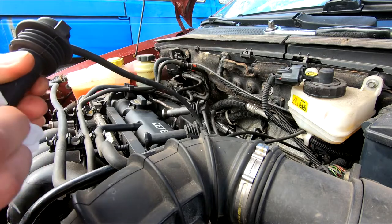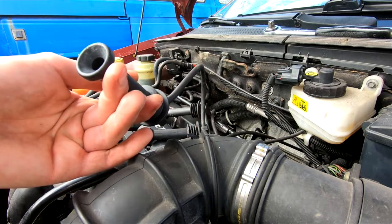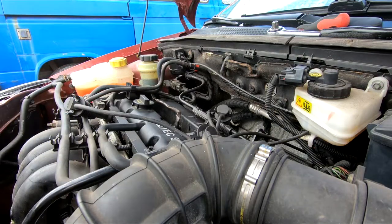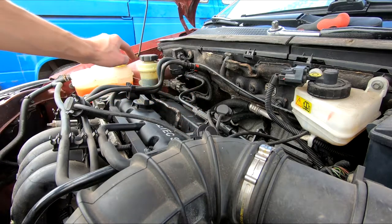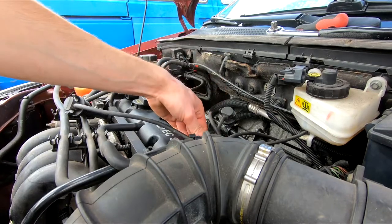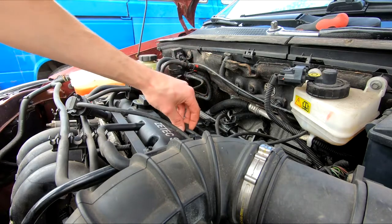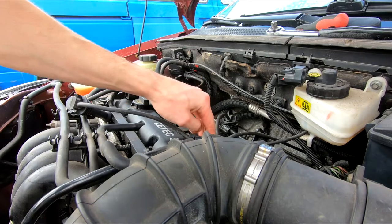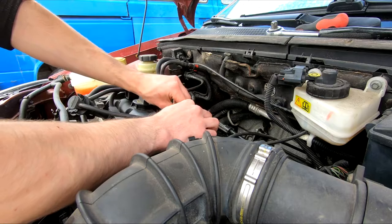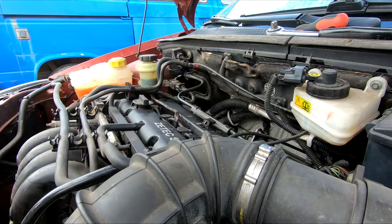I've cleaned the leads — there's no white powder indicating corrosion, so it looks pretty good. I did see some residue in cylinder number three, usually from the timing belt side. I'll put these leads back in for now — they do need to be changed eventually. Just stick each lead back in its place, arrange the wires so everything fits nicely, make sure the leads are pressed down all the way, and basically that's it.